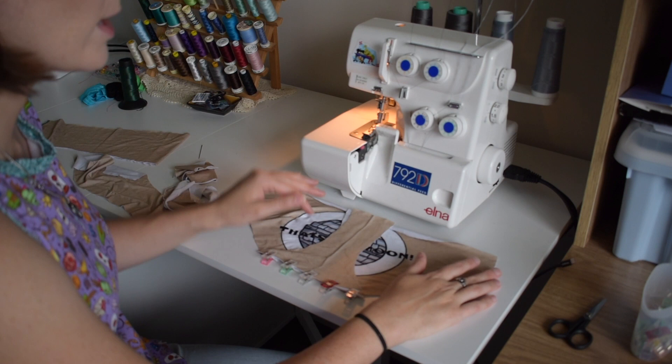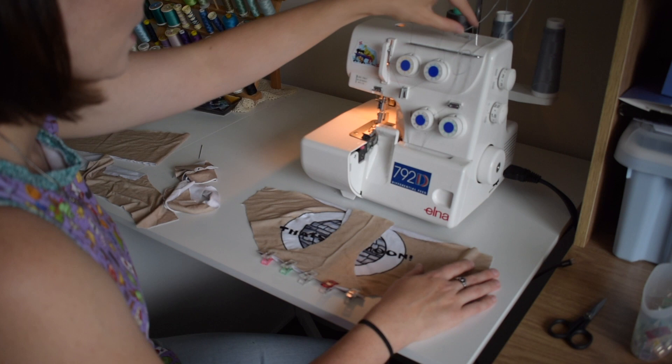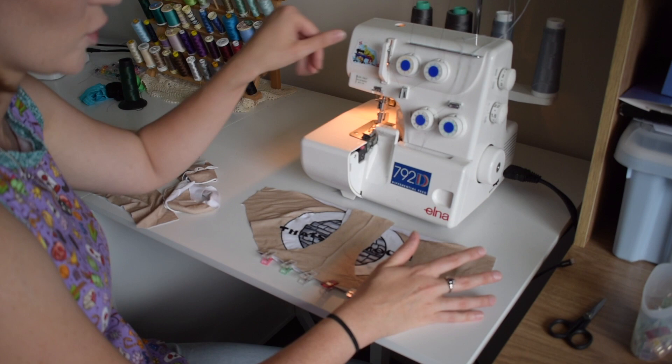So I just use standard grey thread. I have my woolly nylon in the loopers and my standard plain poly thread in my needles, because I find I like that combination better. I just use grey as a neutral colour. You can use whatever you want, but when it's just us I don't worry about colour matching my thread.